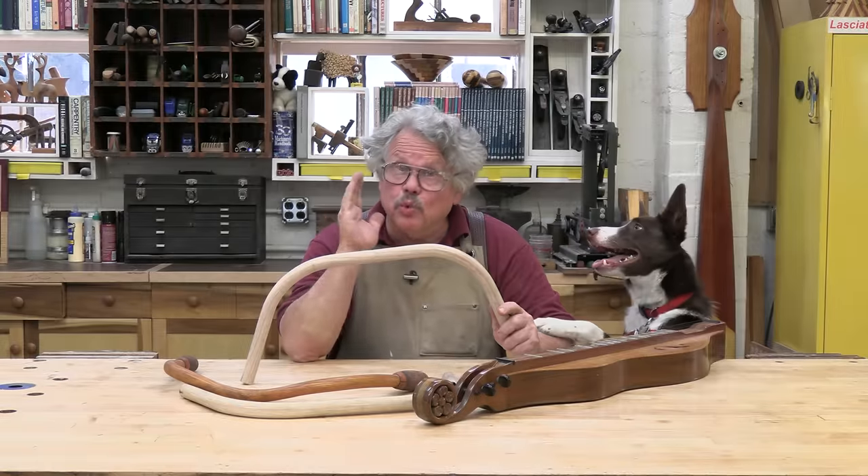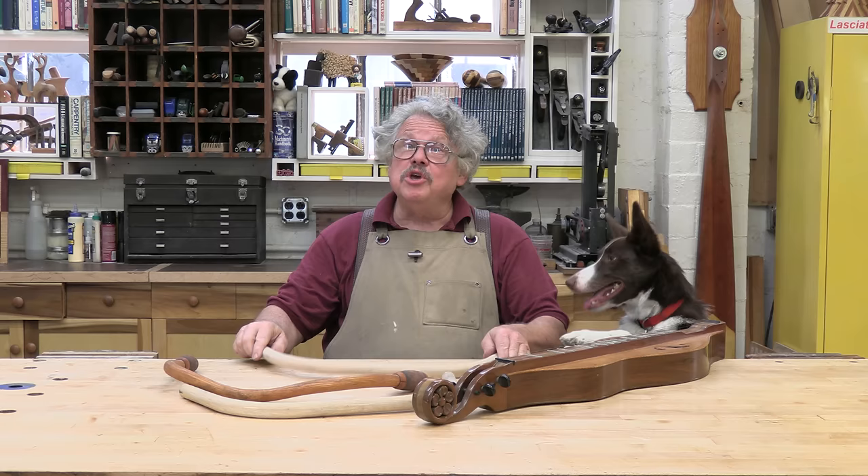You can bend reasonably thick boards with steam or pressurized ammonia, but if all you need to bend is something thin, like the sides of this dulcimer, all you need is a little heat.